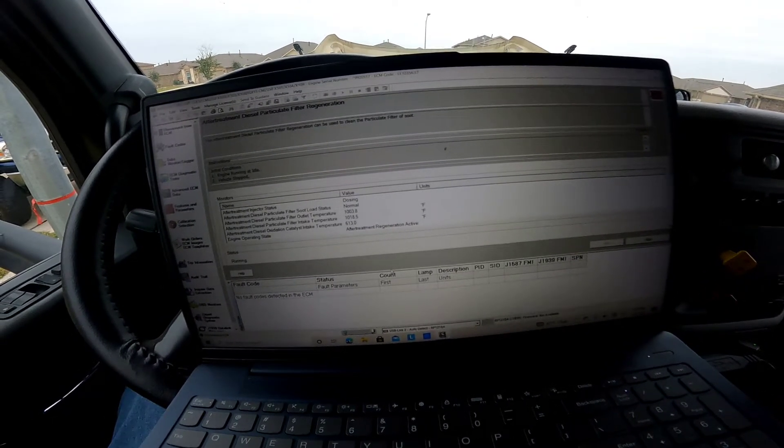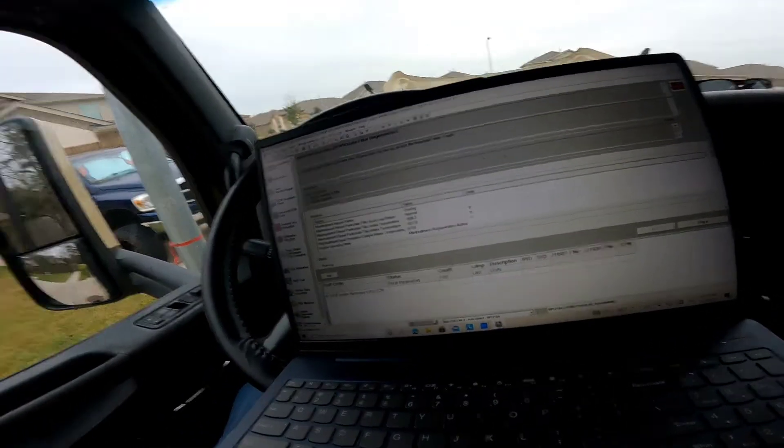613 degrees, engine operating state — after treatment regeneration active. That's actually better than the numbers I used to get; I used to get a little lower than that and didn't have any issues or faults. Everything's looking good, getting nice and hot. I don't hear any extra leaks from the gaskets I swapped out. It's 4:17 right now — there's no way I'm gonna make it, that place closes at 4:30. We'll just run this and enjoy the weekend. At least we get this out of the way — truck's good to drive and the dealer's open tomorrow.